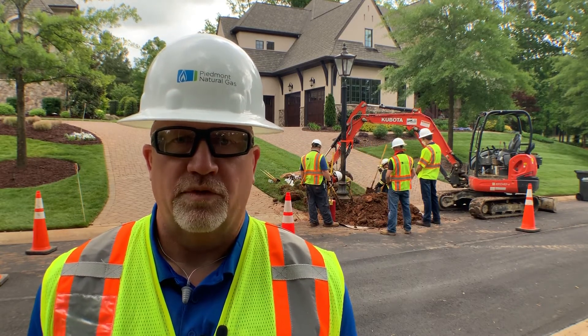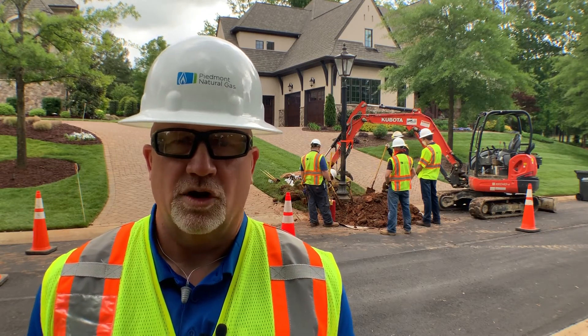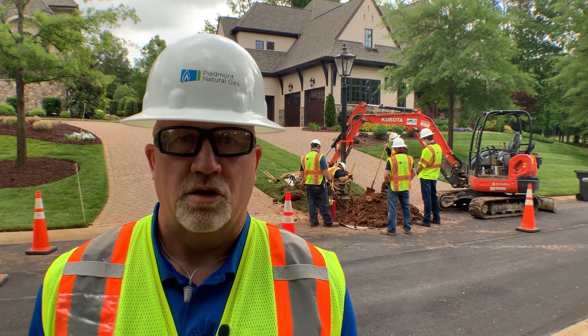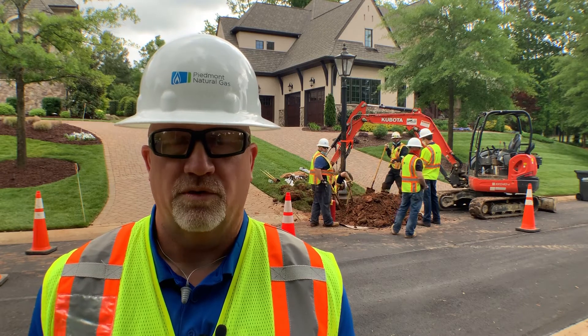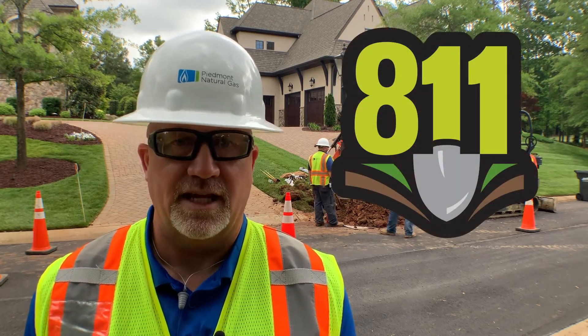Calling 811 before you dig can help prevent service disruptions and the cost of having to replace damaged lines. But most importantly, calling 811 can help prevent any personal harm to you, your family, and your neighbors. So please, call 811 for safe digging.